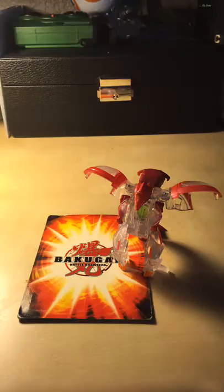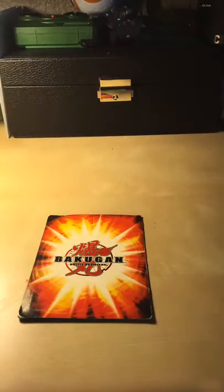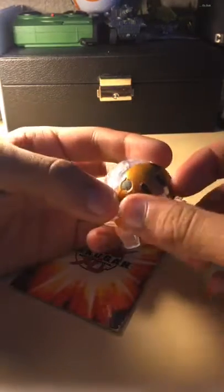It looks really good next to my Syndius as well. I'm not going to bring him out — he's a pain to close. There is your Pyrus Dragonoid Ultra. The next one I got in the pack — I'll save the best one, or at least the one I was really looking forward to, for last once I figured out what that Bakugan actually was, and I'll show you guys that in a moment. This is the Auralis one in the pack — nice copper color to it.